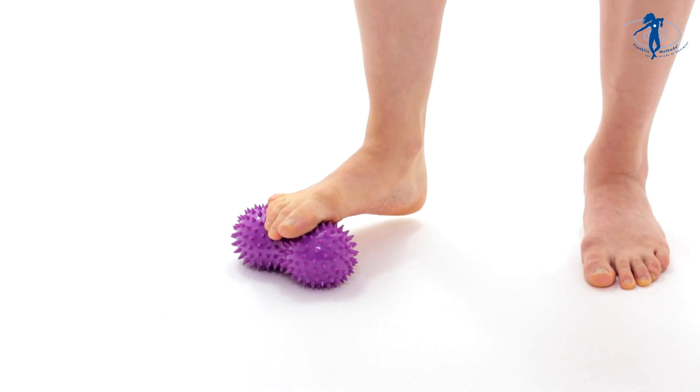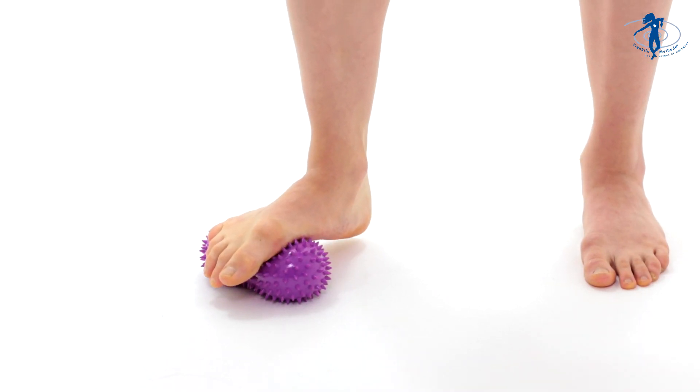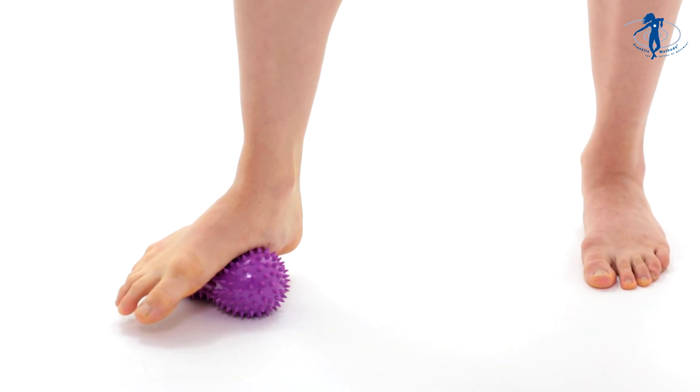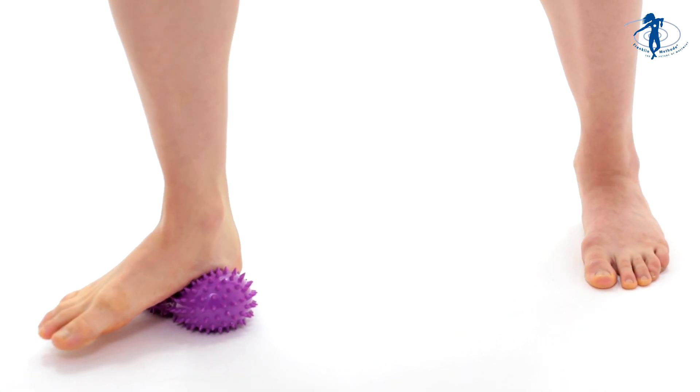It's very good. And then you can push down on the ball at various spots under your foot. Of course, we're breathing and we're relaxing in our whole body.